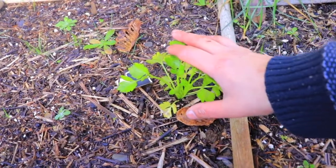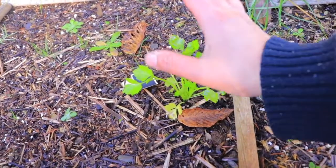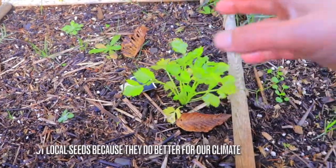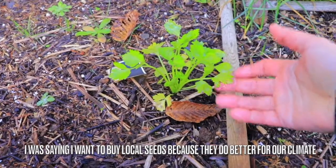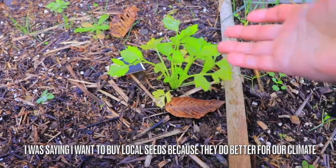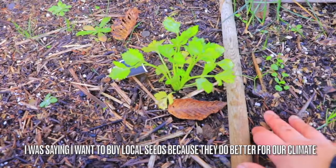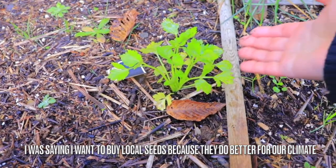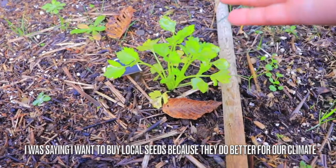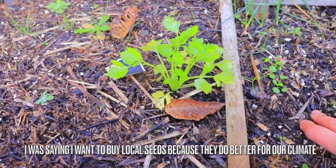After seeing this, it kind of sealed the deal for me - they're just the best varieties to grow in our weather. So why am I reinventing the wheel? I guess for this year I need to make sure that I have my staples and things that I want to have in my pantry.